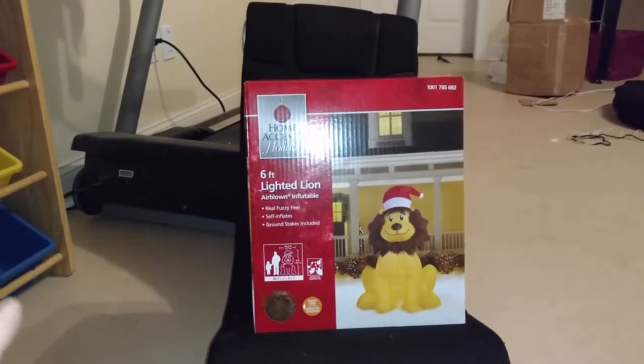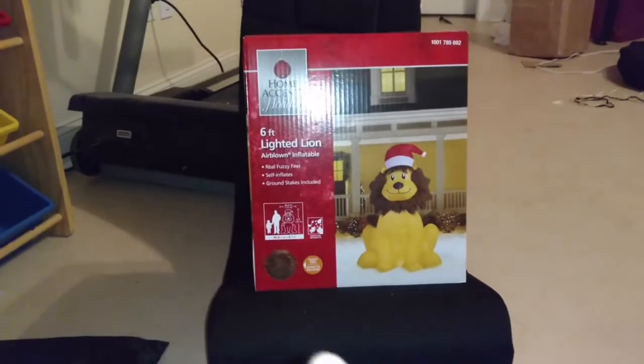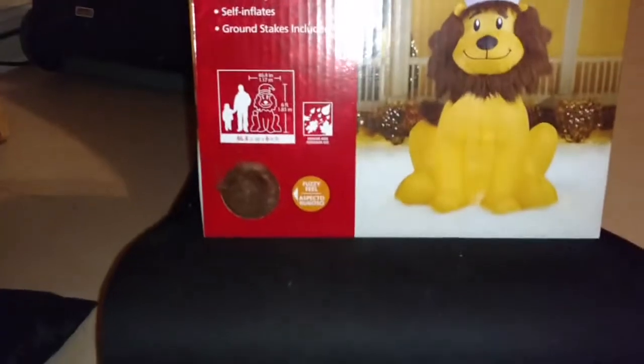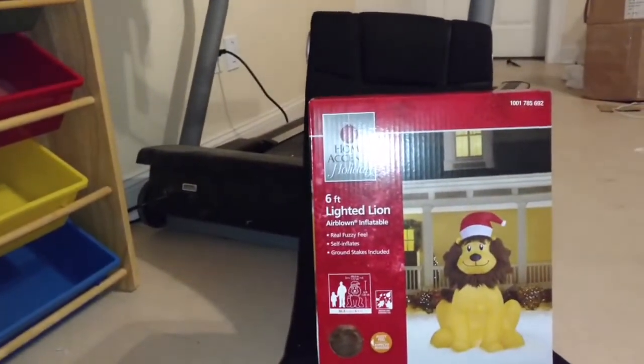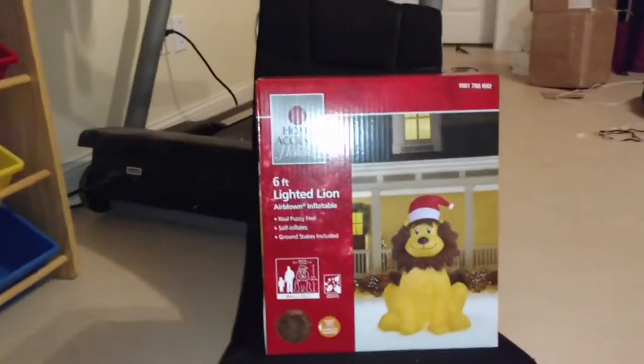It's got the fuzzy — not really the fuzzy plush — but it's got like a fuzzy feel, and there's actually something you can feel. And it's not like the fuzzy plush, like the Bumble and the 6-foot schnauzer I have. It's not that kind. It's a kind of a different hair. But it still is awesome.